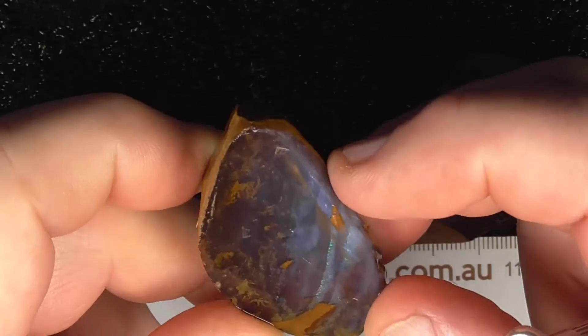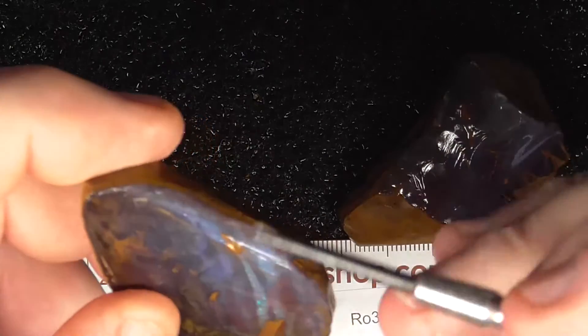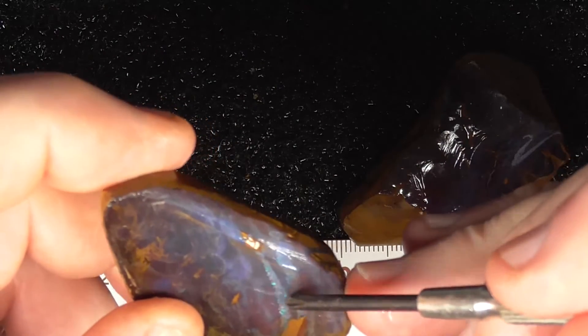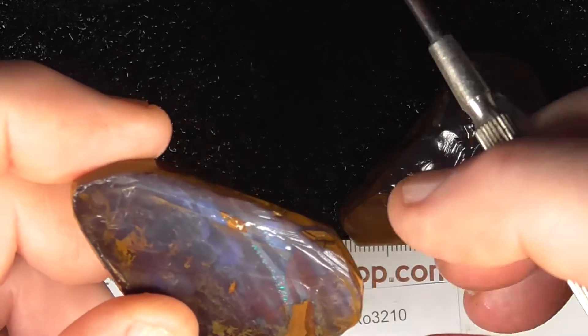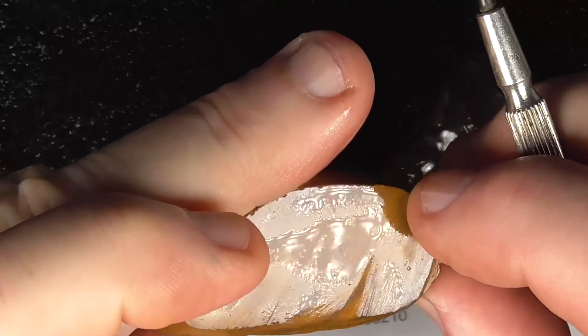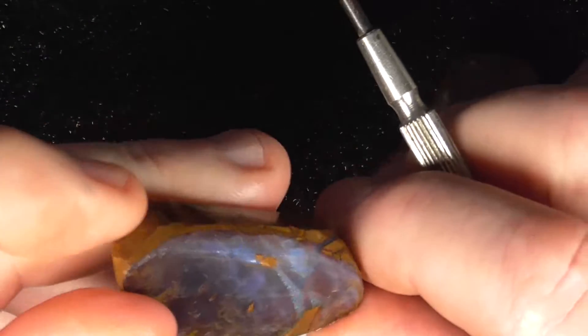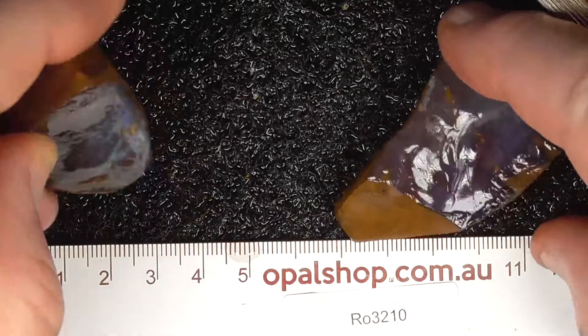This is mostly sort of potch with a colour band of purpley blues running through here. Make a nice pendant out of that — nice and thick so you could grind it down and shape it up, and put a string on it if you want.